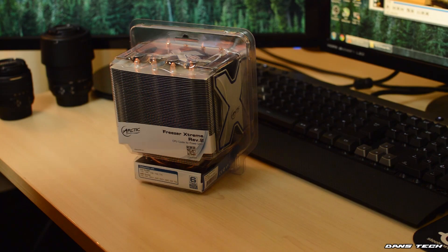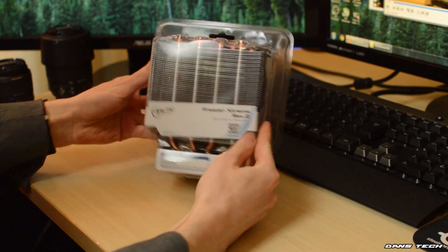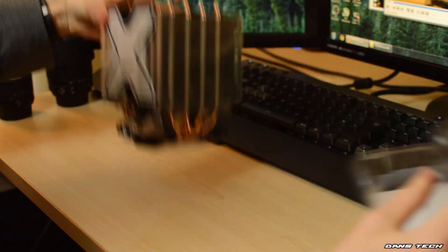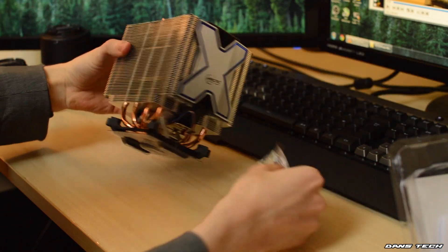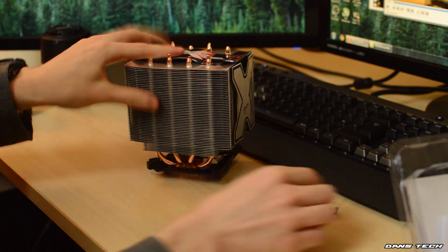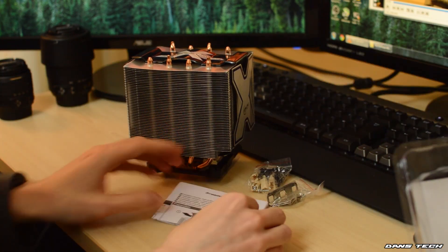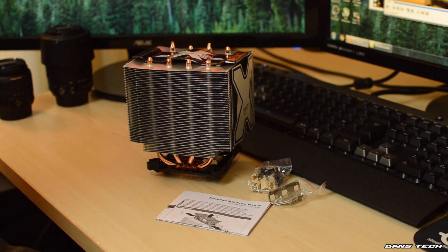To get started, let's see what's included. The Freezer Extreme is packaged quite compactly in see-through plastic. Inside we found the cooler itself, mounting hardware for both AMD and Intel in separate bags, as well as a manual and a black plastic mounting plate underneath the cooler for installation onto your motherboard.